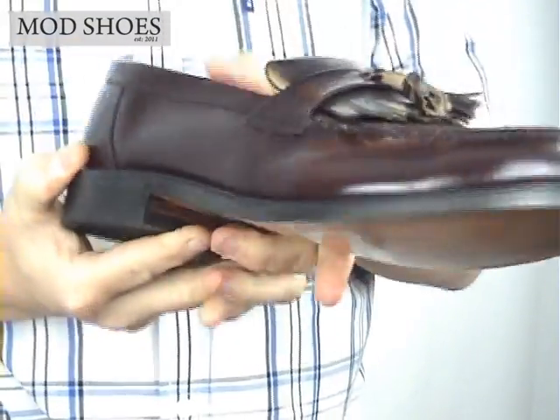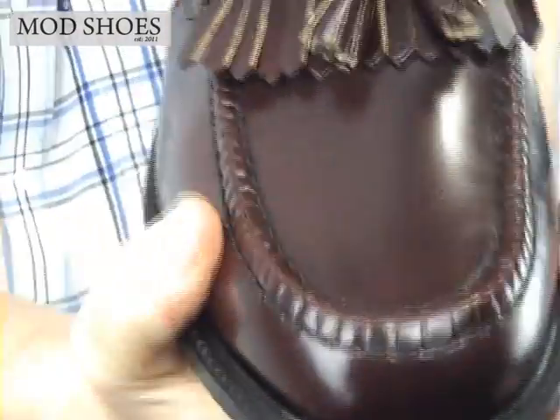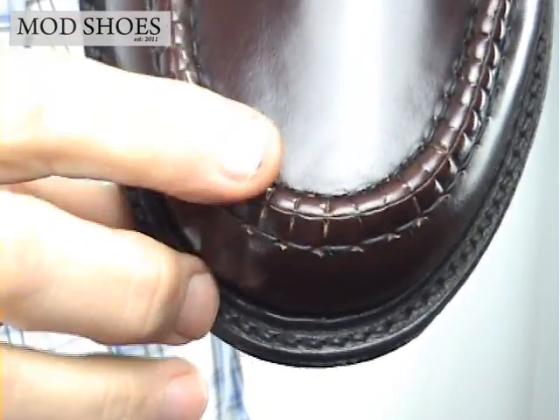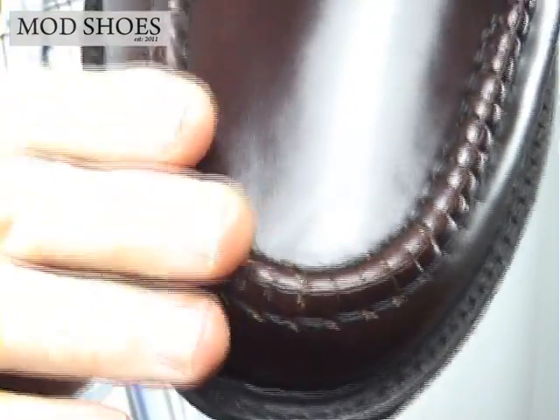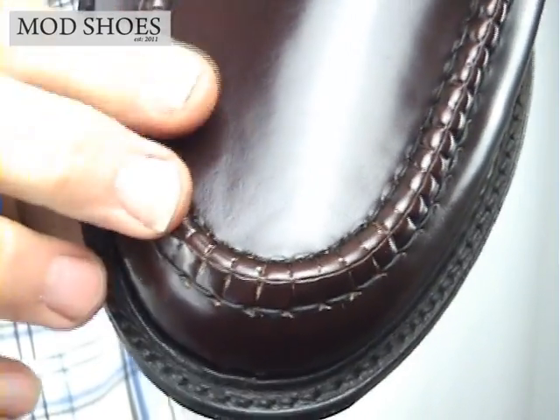Some of the detailing — let's get it nice and close. The beef roll is incredibly well stitched. I don't know if you can see but it's stitched over. It's really smooth — I'm running my hands over that and it's not catching, not like a normal tassel over.